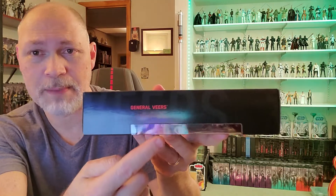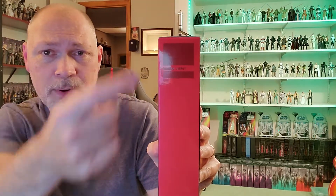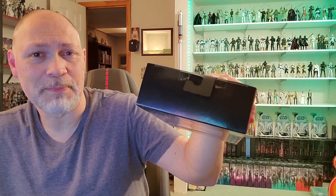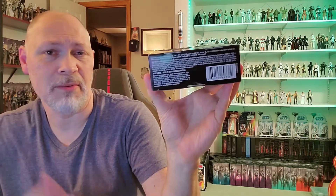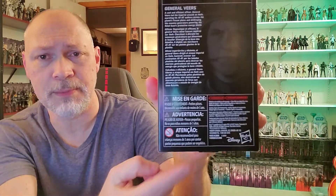On this side of the box, the front window wraps around. You got General Veers and then just 'Veers' in the big font. It's just red on this side of the box and it's not numbered because it was a Walgreens exclusive. The top of the box is just black. On the bottom you got the barcode and all the stuff that no one reads. And on the back, you have the same picture as the front, a bio in four different languages, and then some more stuff that no one reads.